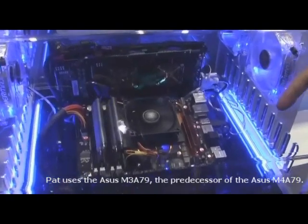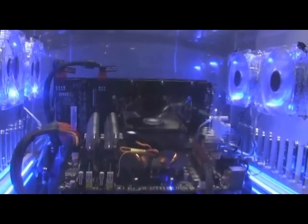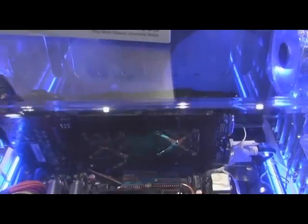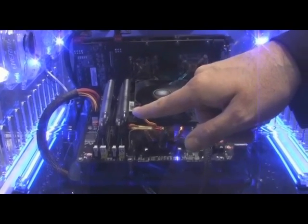This houses a Phenom 2 CPU and you can probably see in there they have a 4870X2 in there as well, and some pretty overclockable memory. So there's the X2, you can see that sucker — the 4870. We have the Phenom 2 down there and the memory as well.